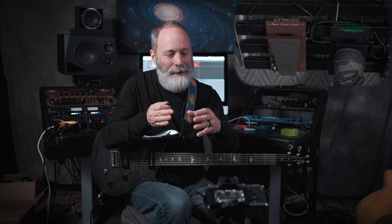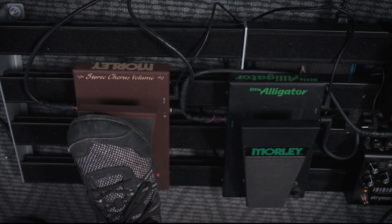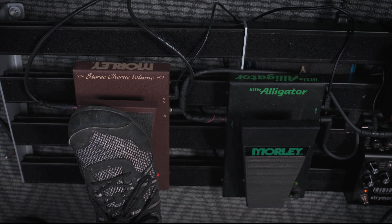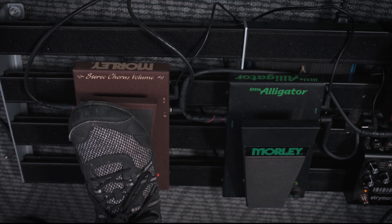Okay, let's try the audio taper. You might be thinking, well, I didn't hear a whole lot of difference. Let's take that a little bit slower. Let's go back to the linear taper — the Little Alligator. Watch my foot as I swell in. What you probably saw there was hardly anything, and then something.